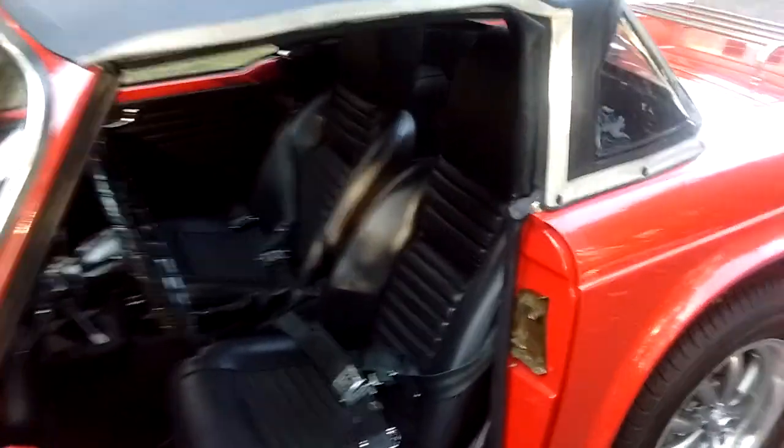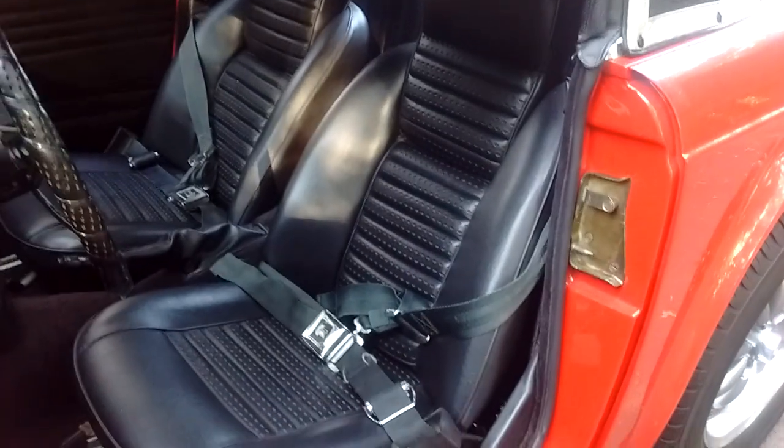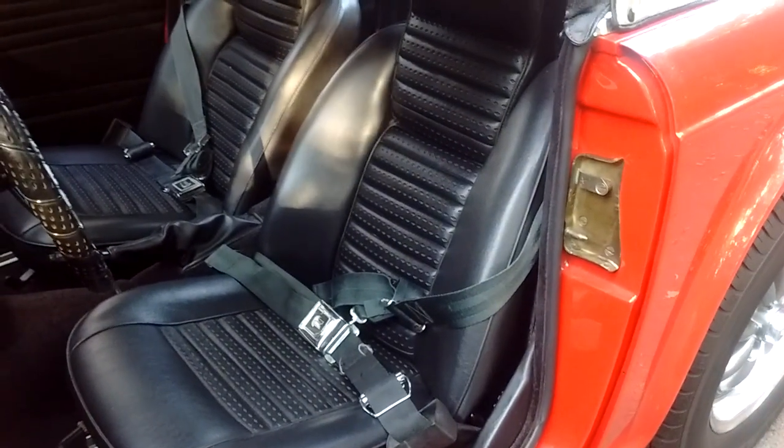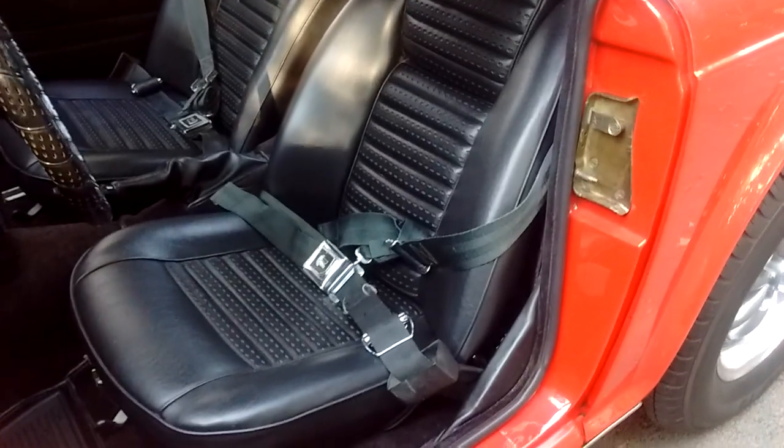I just wanted to walk you through the interior a little bit. Here are the original 69 high-back seats. The upholstery vinyl was already done. It's got new seat cushions and all new hardware up underneath.